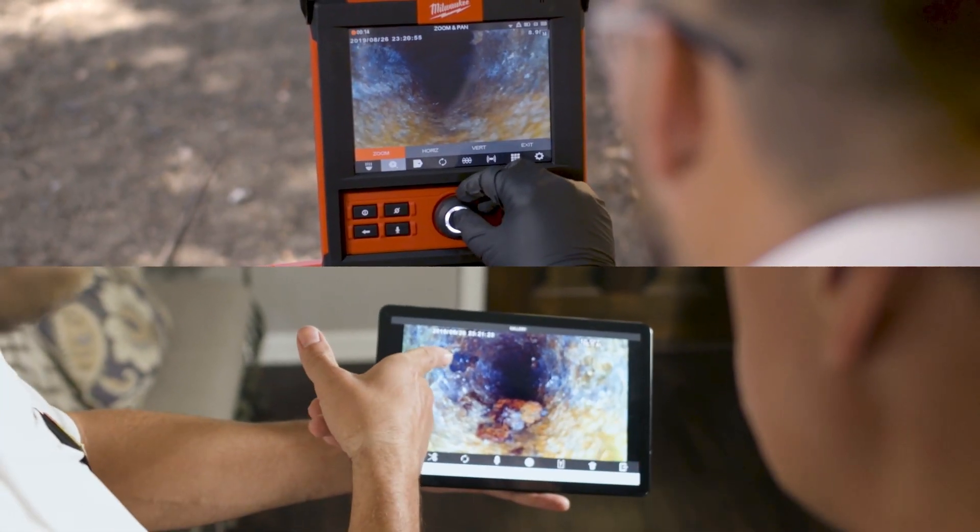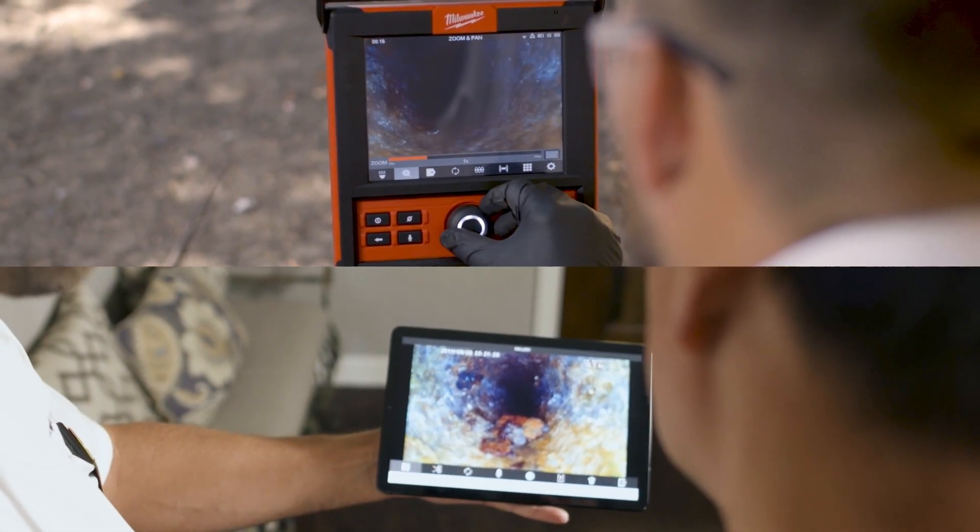Wireless connectivity to a mobile device or the M18 wireless monitor allows you to take the results where you need them.